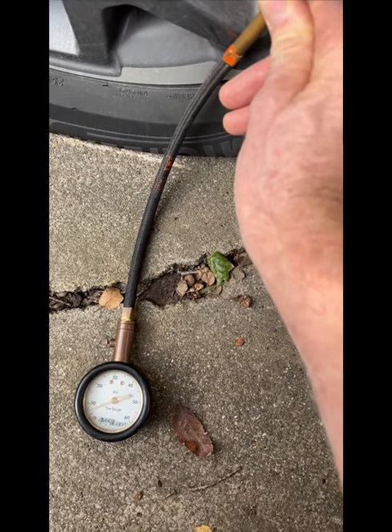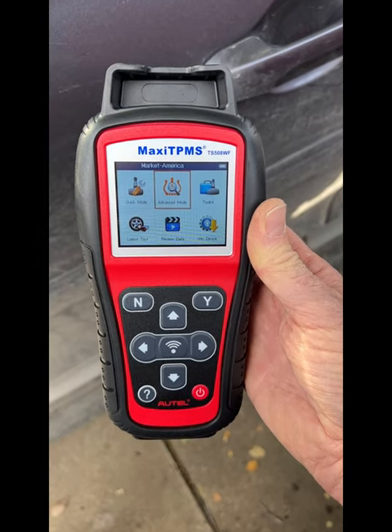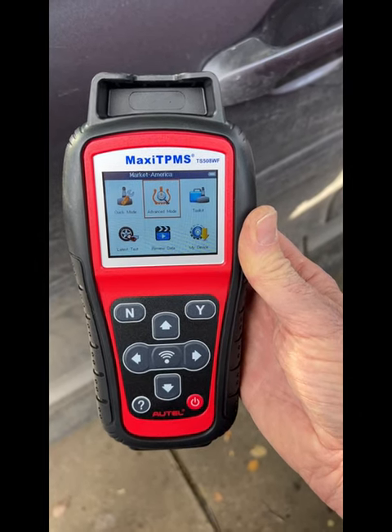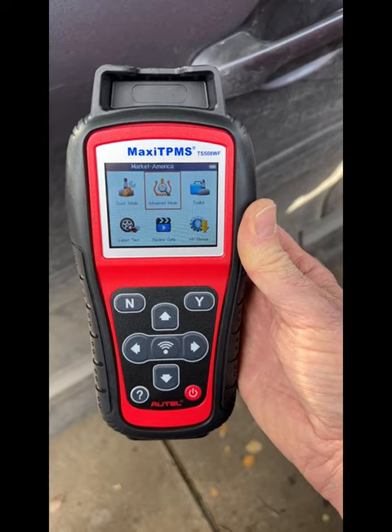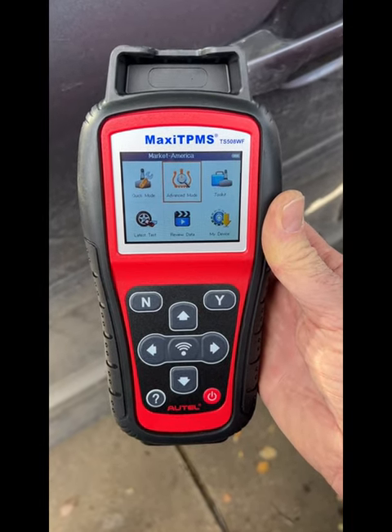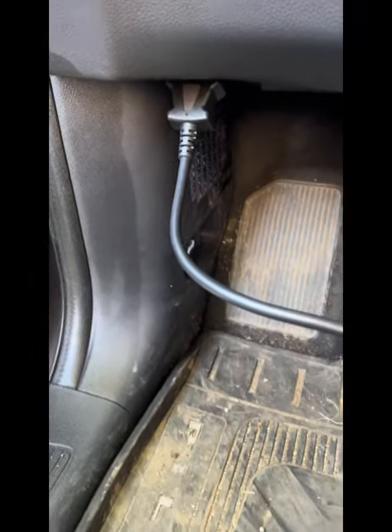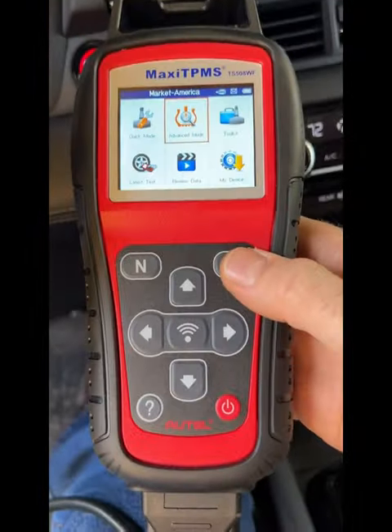We've got about 8 PSI and the tire is pretty much flat. The TPMS programmer I'm using — I never intended to get this — is a TS 508 WF from Autel, and it's used specifically for Autel sensors. Here's our TPMS sensor, and I've got a cable with the pigtail plugged in under the dashboard there to the car's OBD port.